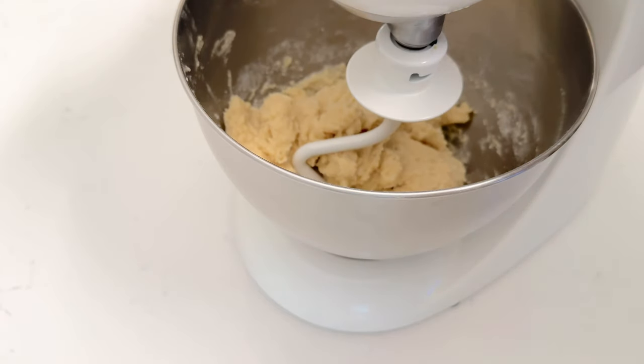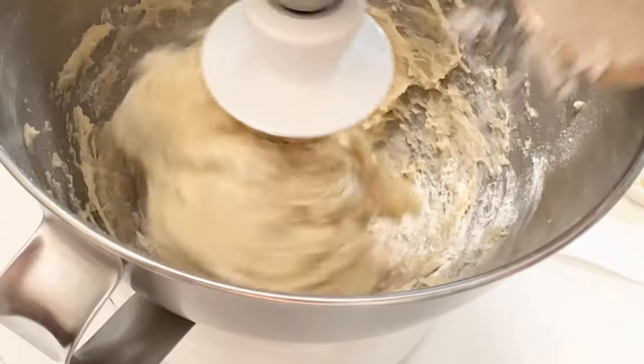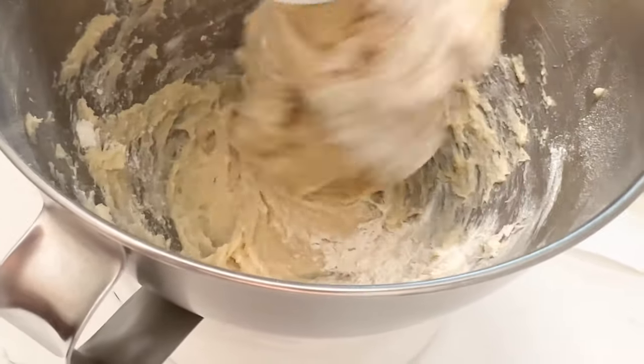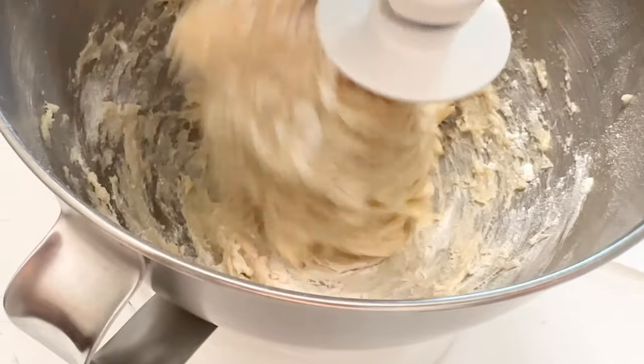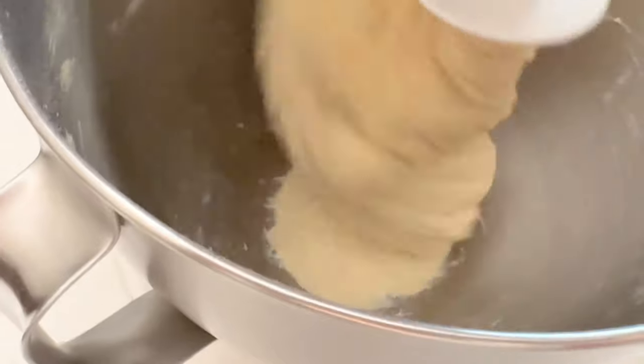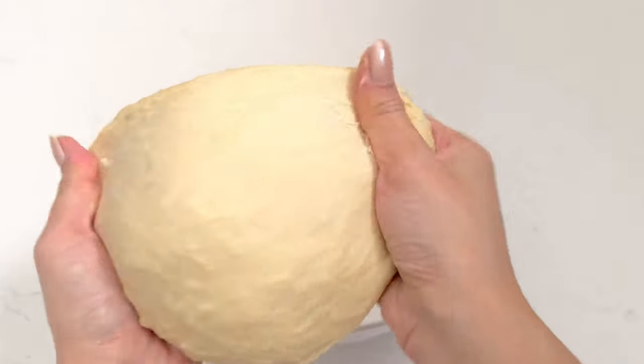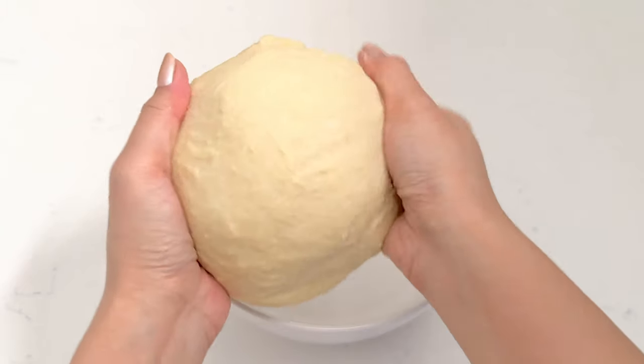As soon as the dough has combined, switch to the dough hook. Side note: if the dough is looking a little sticky you can add a tiny bit of flour, but keep in mind you don't want to add too much — you still want the dough to be a little tacky. The dough will slowly come together, and you're going to knead it with the dough hook for eight minutes on medium speed.